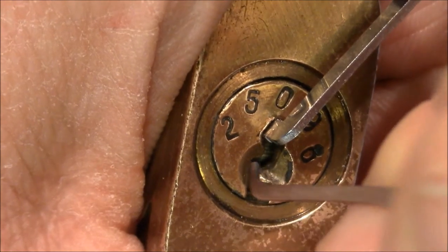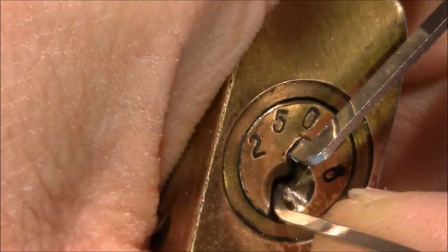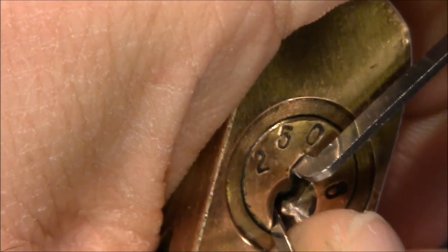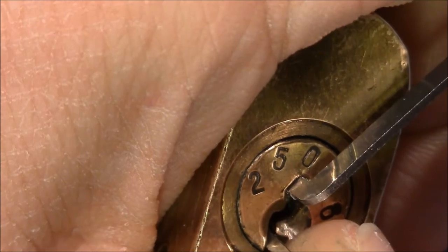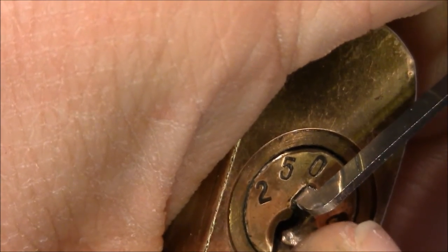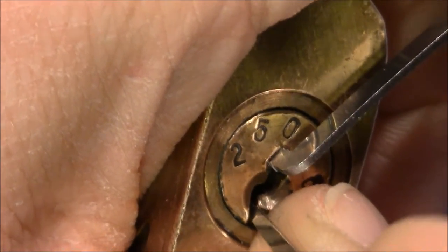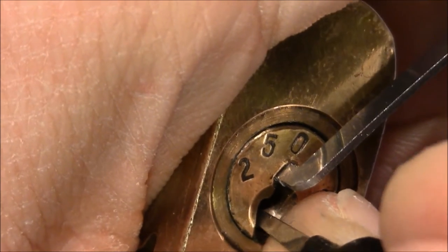I want to do a careful picking so as not to leave any visual marks. Going straight to number two. Got some clicks here. It was one — got one click. Check two again — it's set. One, two, three, four, five.